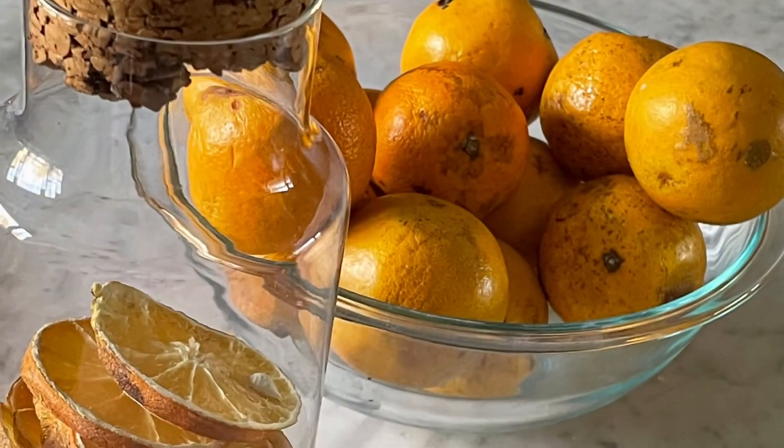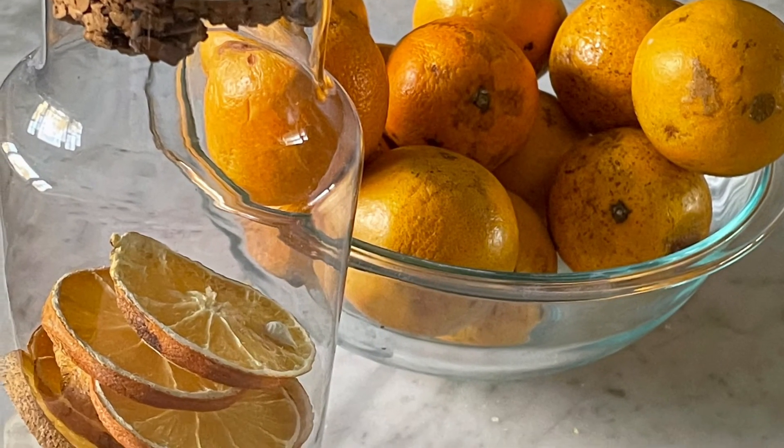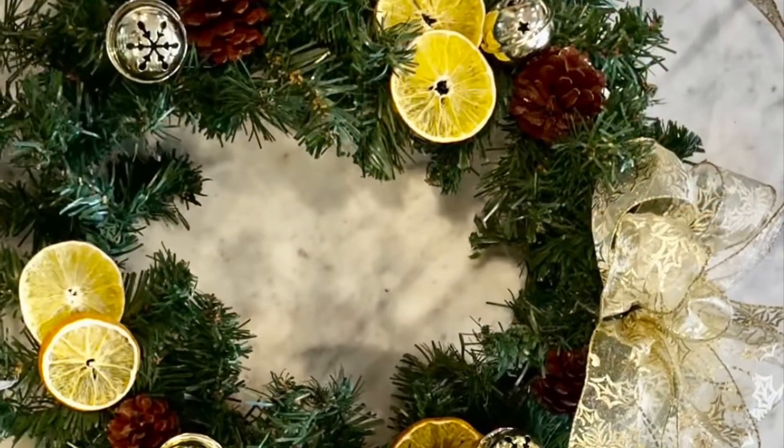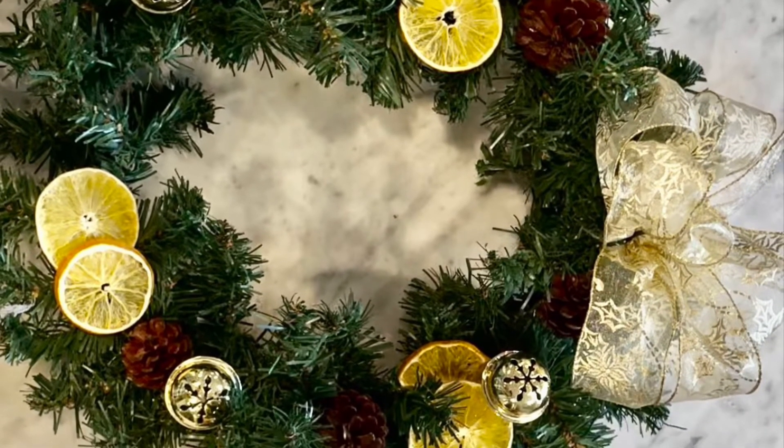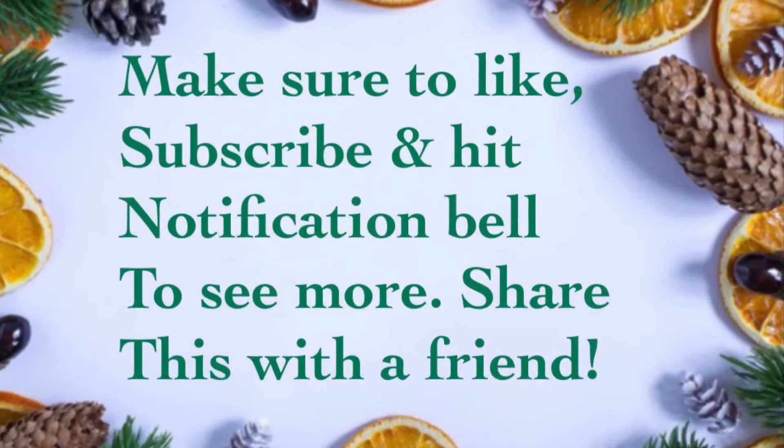Might as well put them in your biscotti. You can chop them up fine in the biscotti or other baked goods. And here's a wreath I made real quick with them, just to show you how pretty they are on a green wreath with some pine cones.